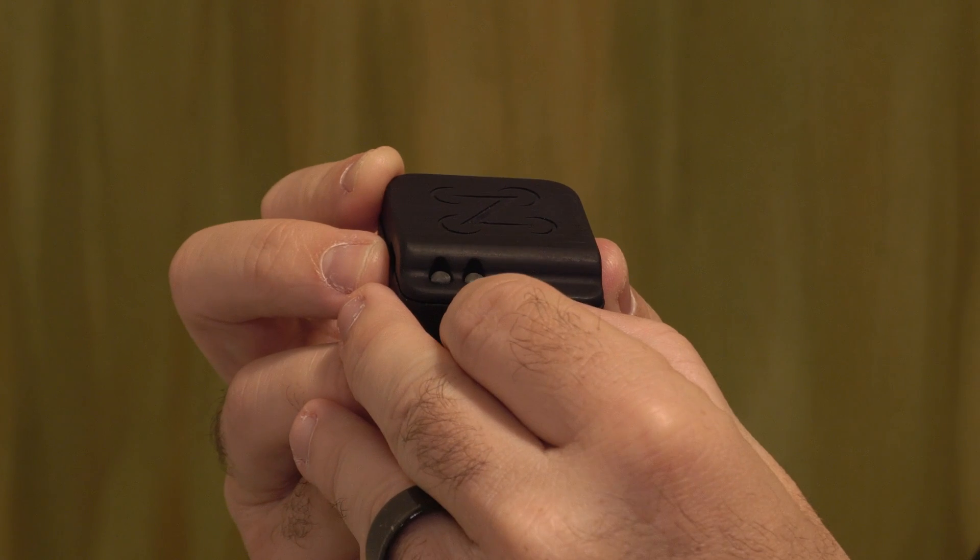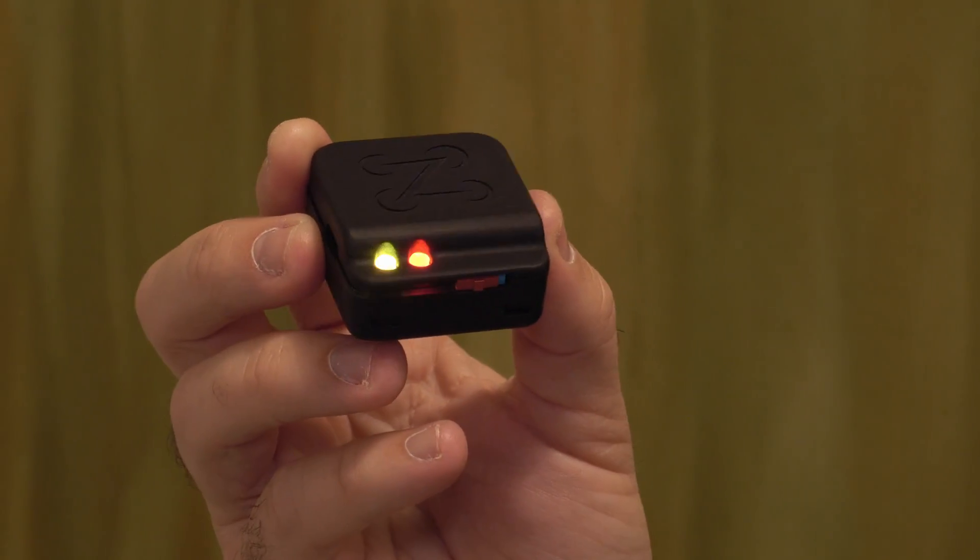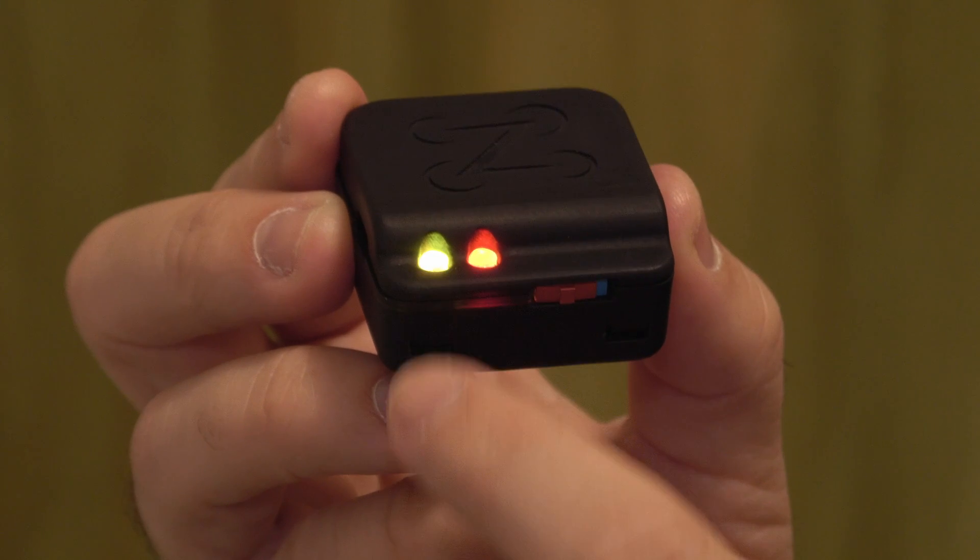Ours is made in the USA — a lot of our competitors are made in China and overseas. Ours is very simple to set up; you basically just turn it on out of the box and you're already broadcasting and compliant. You just have to register it with the FAA drone zone.